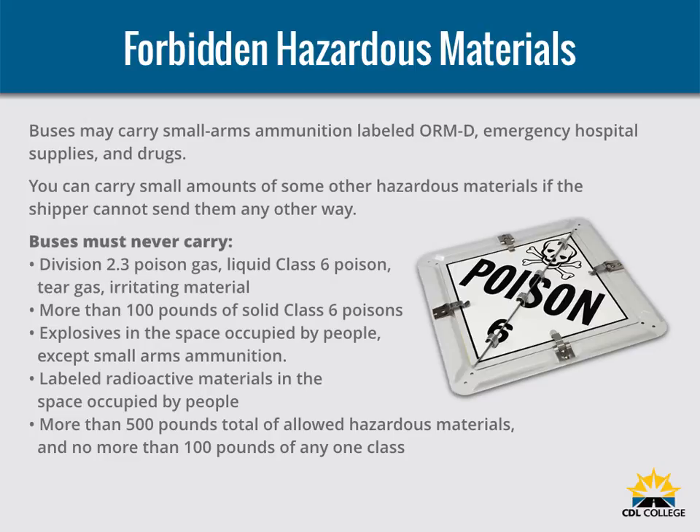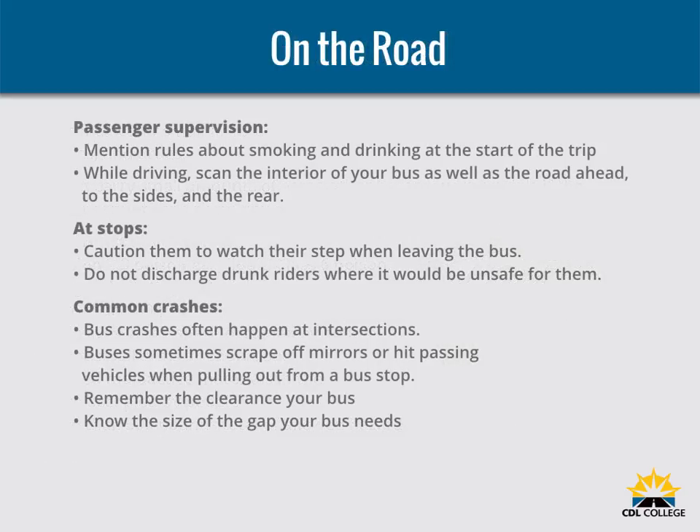Riders sometimes board a bus with an unlabeled hazardous material. Do not allow riders to carry on common hazards such as car batteries or gasoline. Many charter and intercity carriers have passenger comfort and safety rules. Mention rules about smoking, drinking, or use of radio and tape players at the start of the trip — explaining the rules at the start will help to avoid trouble later on. While driving, scan the interior of your bus as well as the road ahead, to the sides, and to the rear. You may have to remind riders to keep arms and heads inside the bus. Riders can stumble when getting on or off and when the bus starts or stops, so caution riders to watch their step when leaving the bus. Wait for them to sit down or brace themselves before starting. Starting and stopping should be as smooth as possible to avoid rider injury.